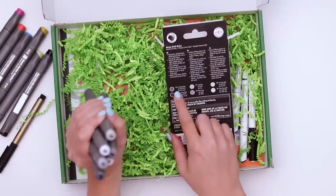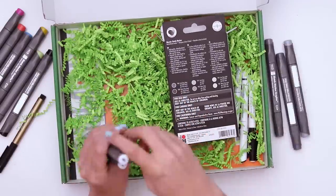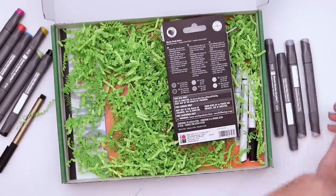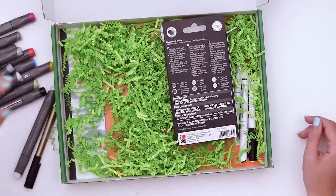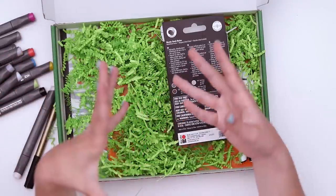Oh, they do have color names. Cool gray deep, warm gray deep, cool gray, warm gray, cool gray light, and warm gray light — so three tones for each. Mixing grays with colors is a really good way to get more variety in your colors.